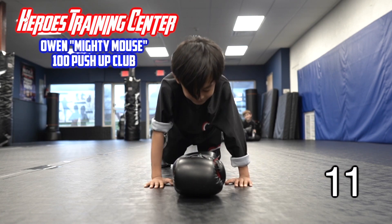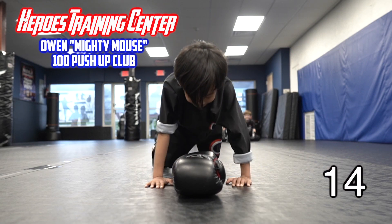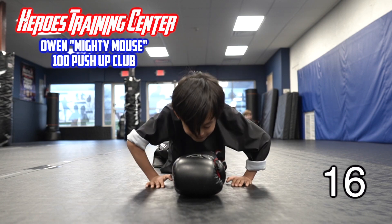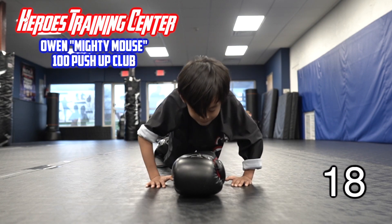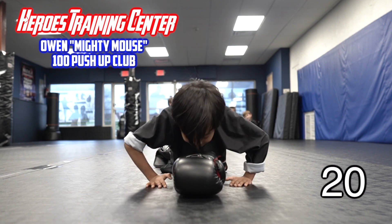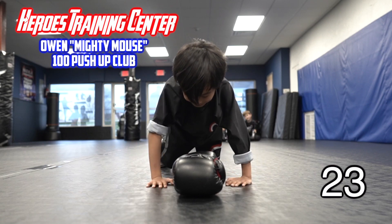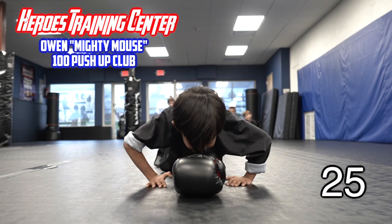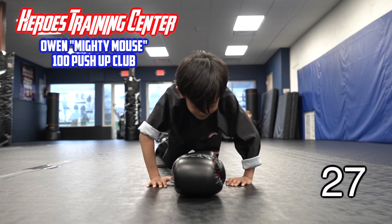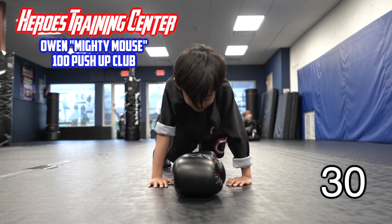11, 12, 13, 14, 15, 16, 17, 18, 19, 20, 21, 22, 23, 24, 25, 26, 27, 28, 29, 30. 70 more.